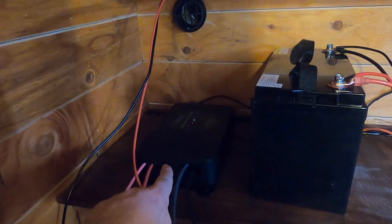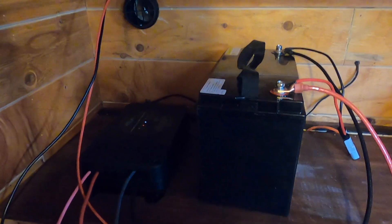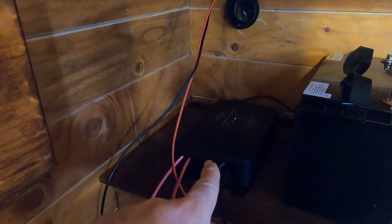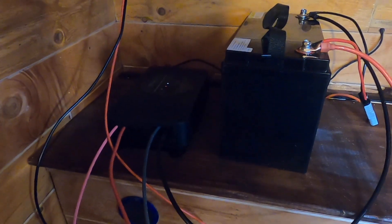I'm really impressed with not only this charge controller but pretty much everything I've gotten from HQST — from the solar panels to the battery, to other charge controllers I've used in my camper build. I've never had any products from HQST that I wasn't very impressed with.